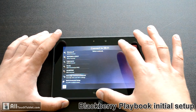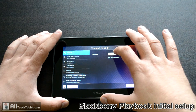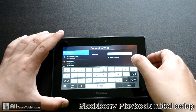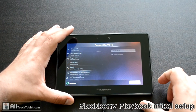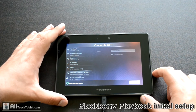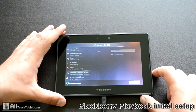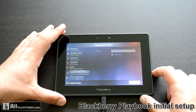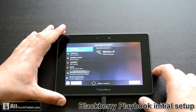Then you select the Wi-Fi network. It's all set up and I have to press connect. It's acquiring the IP address. And swipe to continue.